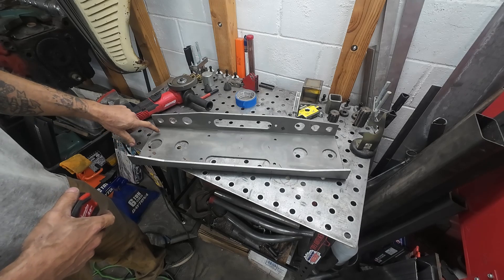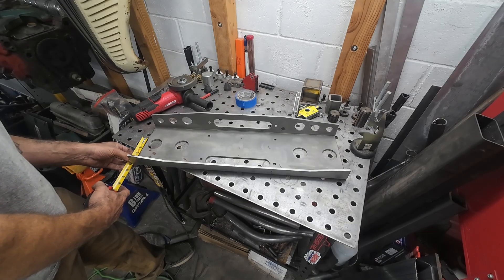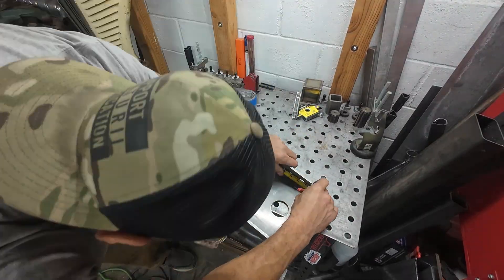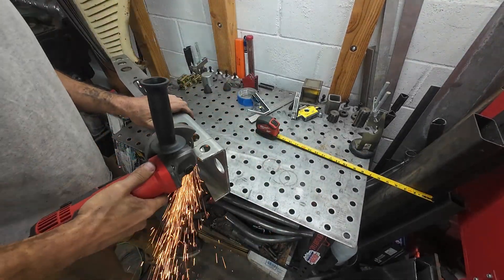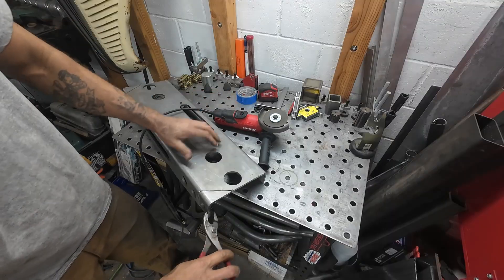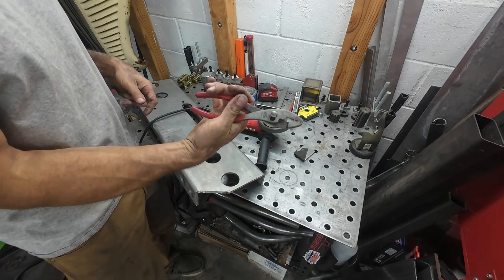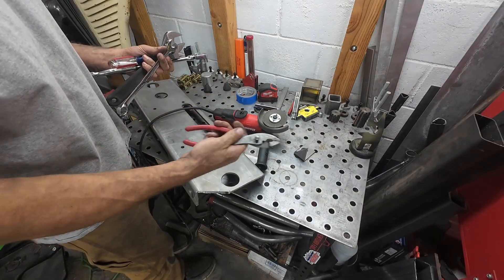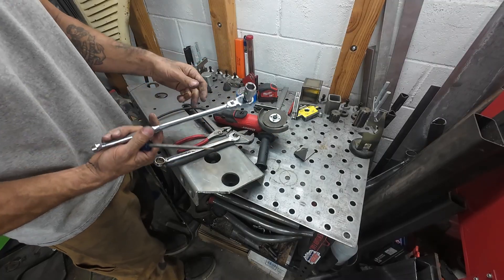Now we're going to add our little angle cut to it. I think on mine I came forward about five inches. That brings us to our next tool: basic hand tools. We're pretty much only going to use pliers on this, but various different kinds — needle noses, flat noses, wrenches, crescent wrenches, screwdrivers, ratchets — all that stuff.